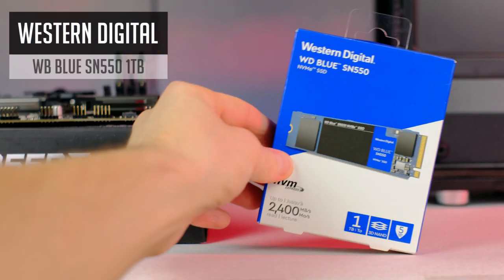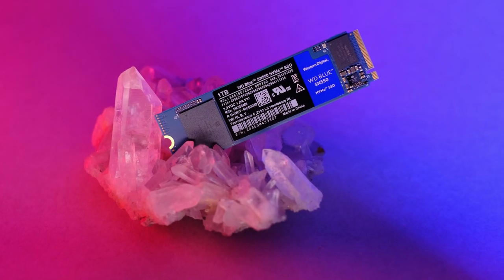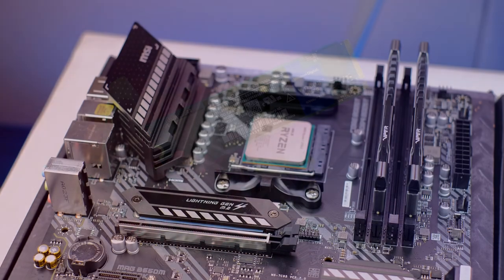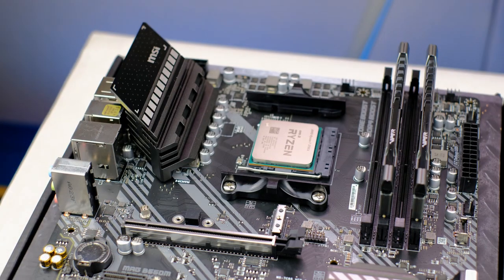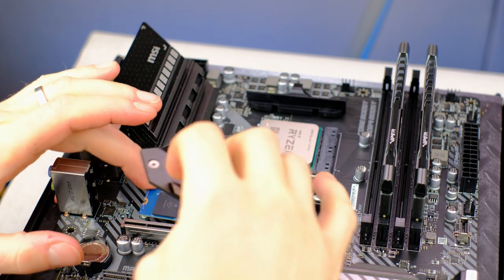I will be using the WD Blue SN550 1TB SSD. It's a quite decent speed and also affordable NVMe SSD. One of the alternatives you could look for is the Crucial P2, and you could choose the one with a better price. This is not the only drive I will be using in this build, but let's leave it for now.